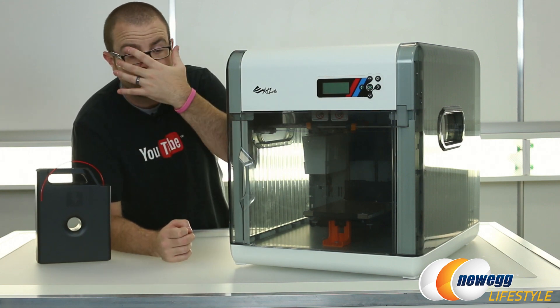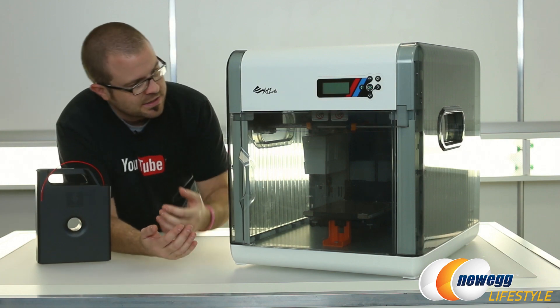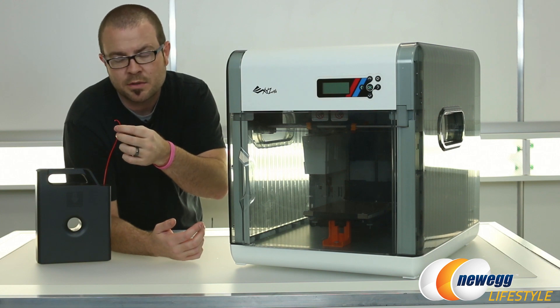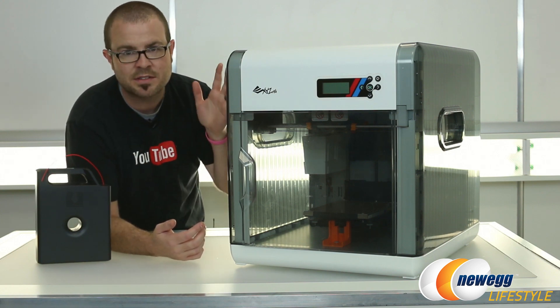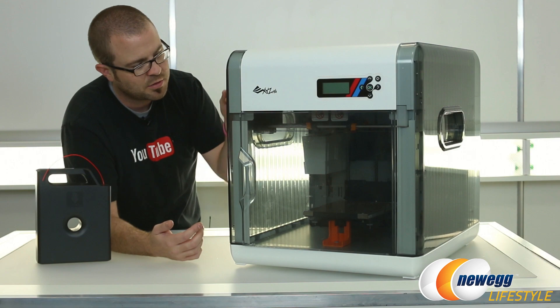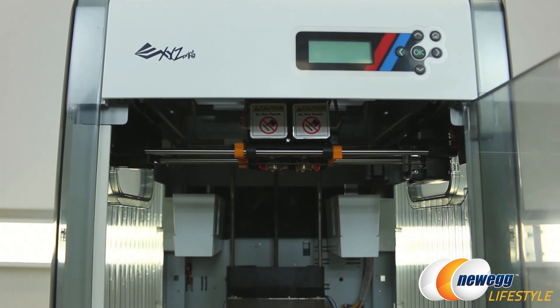If you aren't familiar with 3D printing, I'll give a very basic and rudimentary description of it. Essentially, at the top of this machine you have what are known as extruders. Those extruders have little nozzles on the bottom. It takes this plastic filament — which is ABS or PLA, the two types of plastic filament this printer is compatible with — and heats that up. It's known as a thermoplastic, so when it gets warm it's able to make it into a very, very tiny filament.